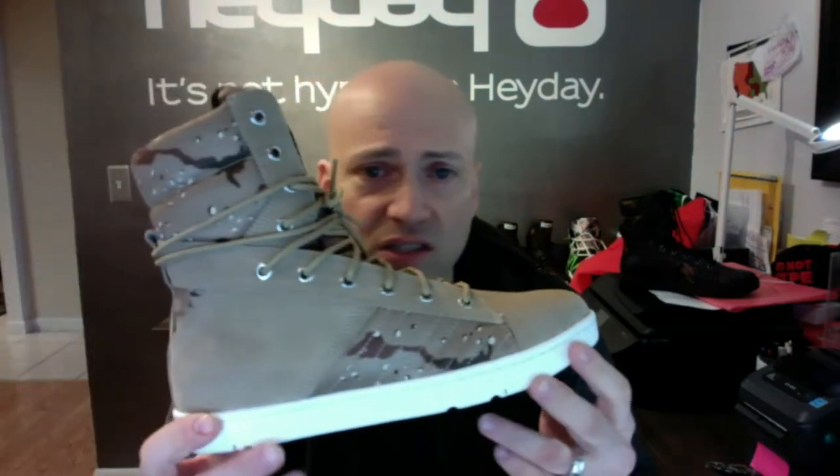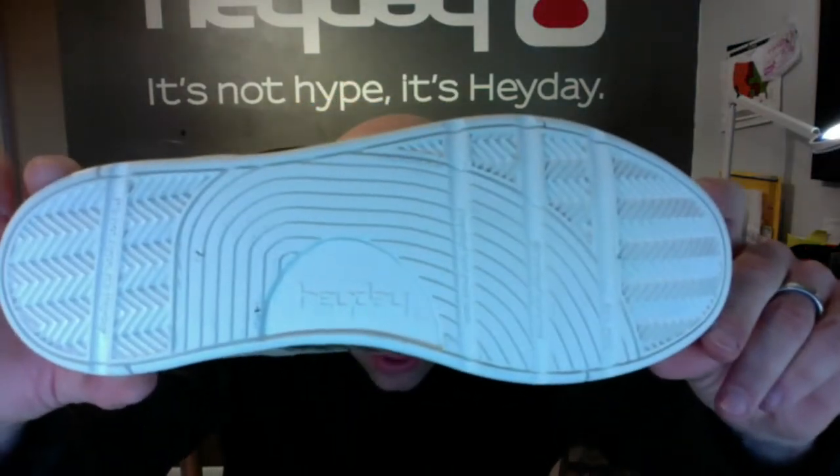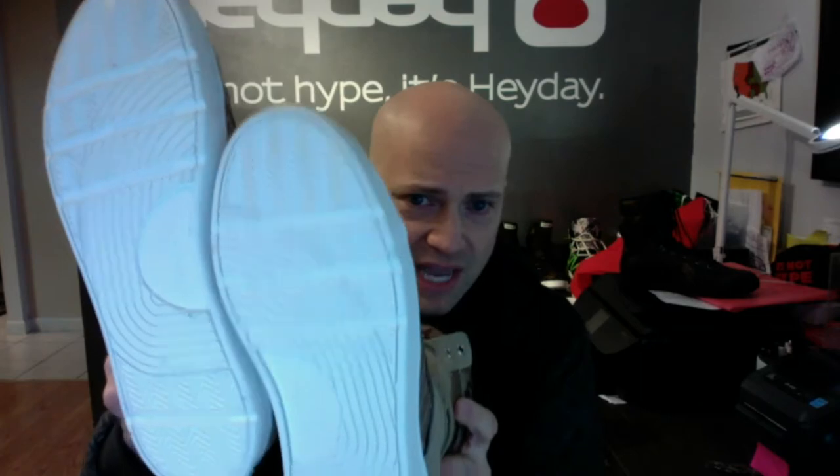Just a super cool looking military inspired high top sneaker. Fantastic for leg day and just a general style. It looks great. There's a view of the bottom, which is our custom Heyday flat sole, herringbone pattern. Put the two shoes together and it creates the Heyday logo.